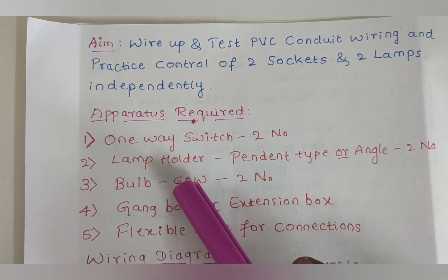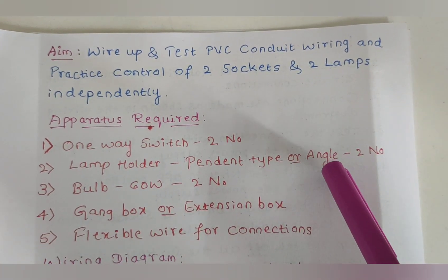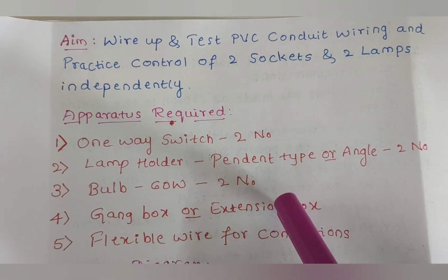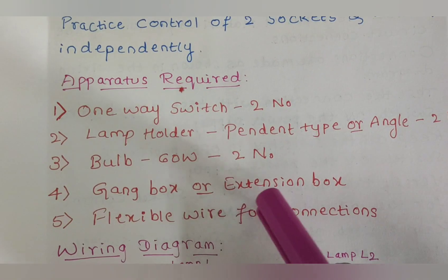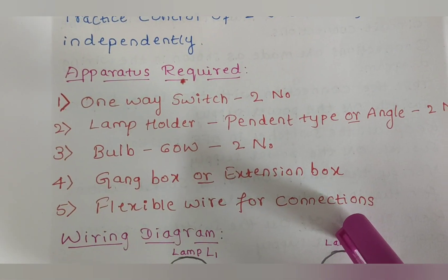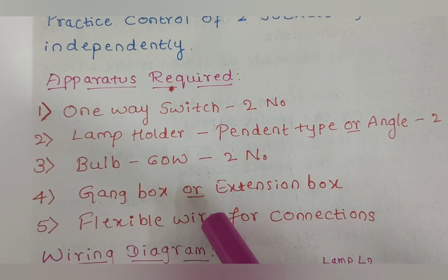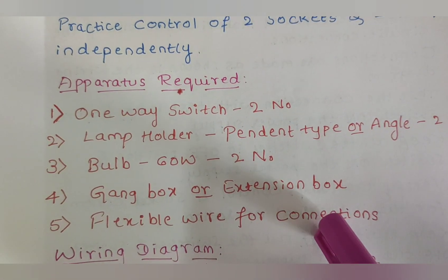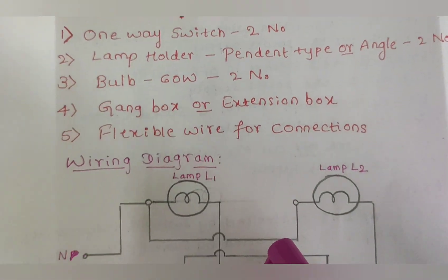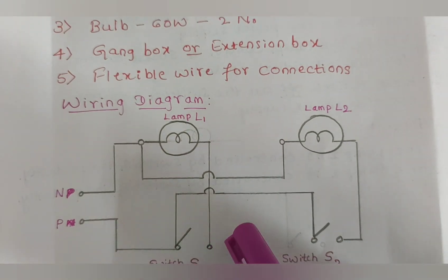For this experiment we need the following apparatus: one-way switches, two numbers; lamp holders, pendant type or angle type, also two numbers; 60 watt bulbs, two numbers; a gang box or extension box; flexible wire for connections; and other materials like a tester and cutter.